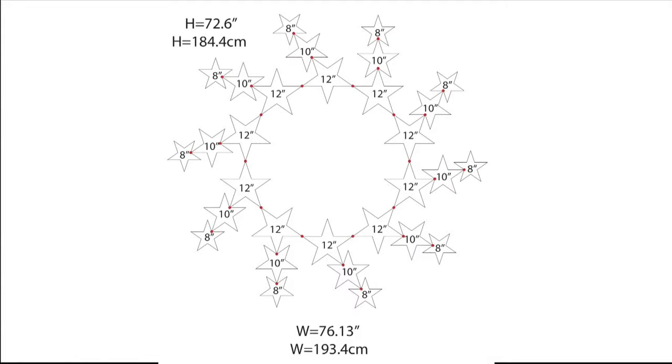The 30 stars in formation are 72.6 inches in height and 76.13 inches in width. In metrics, that's 184.4 centimeters in height and 193.4 centimeters in width. So be sure you have a large enough wall before hanging.